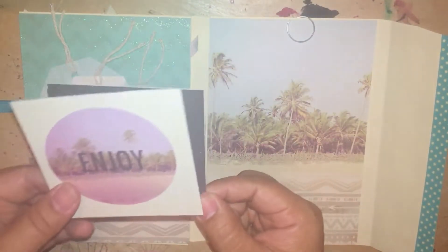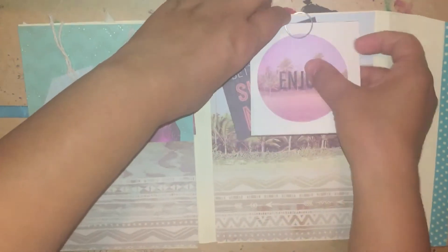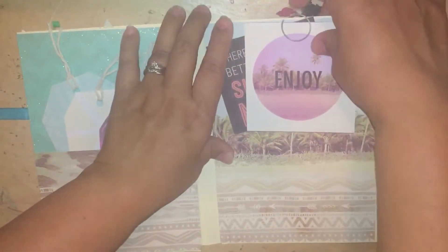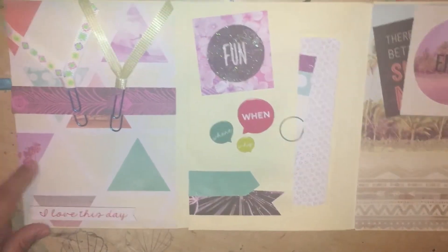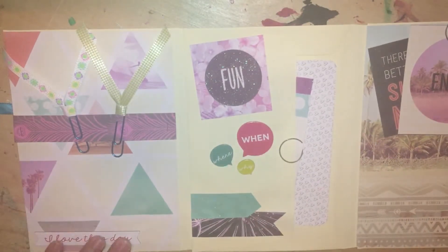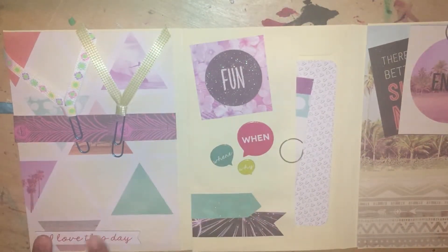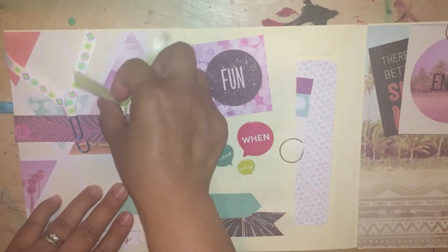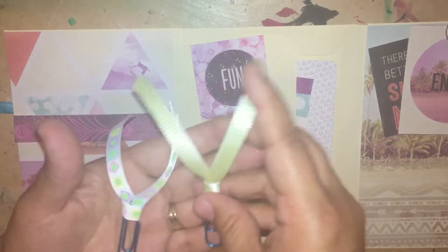I have cut aparts here — 'there is nothing better than a summer night' and 'enjoy' — and I just put them here with a paper clip, a pretty spiral paper clip. When you open it up further, you'll see this side of the envelopes. On this side, I have a belly band. I did put another sticker that says 'I love this day,' and then you get two ribbon paper clips that I made.